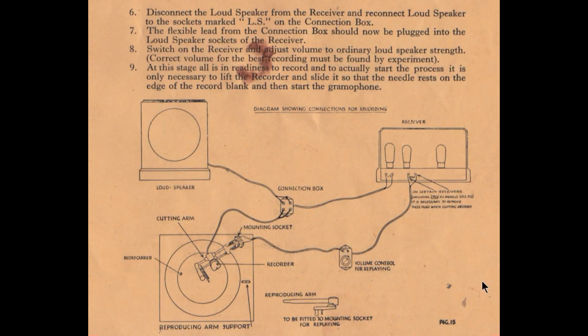Here's how you connected it up. It's interesting to note that at this era the loudspeaker is not inside the wireless receiver. The reason is that vibration from a speaker would often set the electrode assembly of these earlier large valves vibrating, which would modulate the sound — a form of feedback. This dates it to the late 20s to early 30s; by about 1932–33 the speakers were inside as the valves improved.